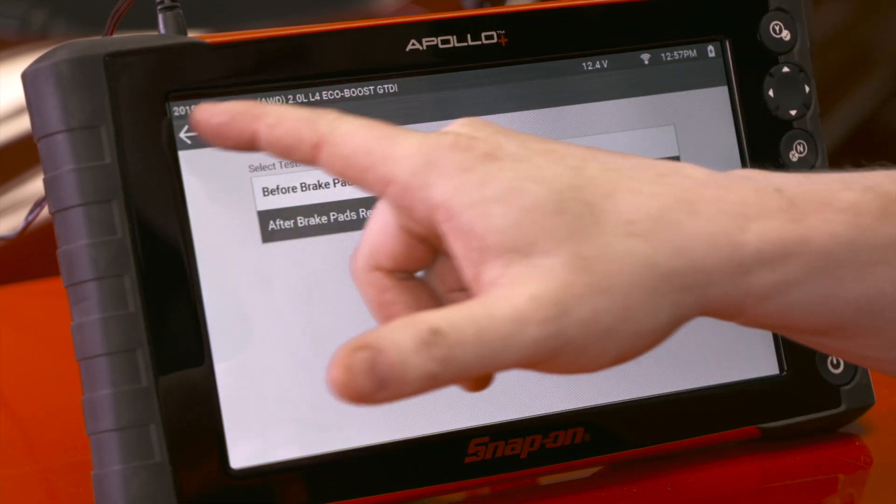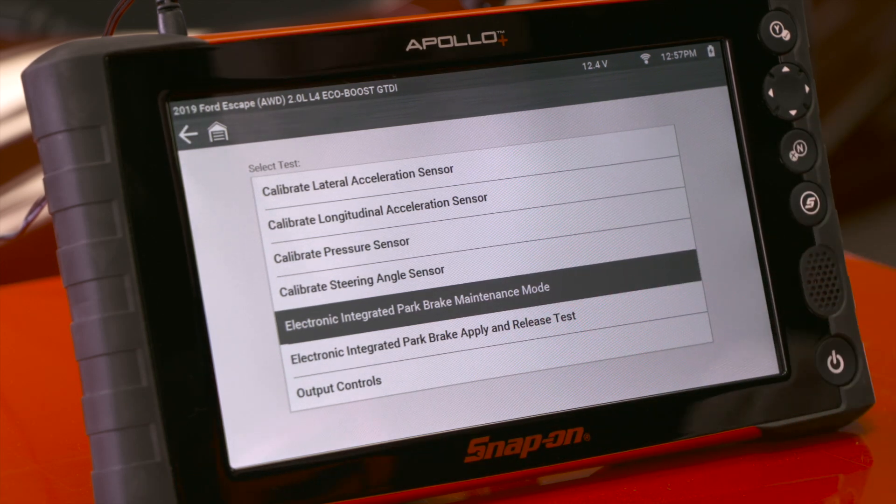The test is complete. That's the process for brake pads. Now let's go back and check out the other test — the electronic integrated park brake apply and release test.